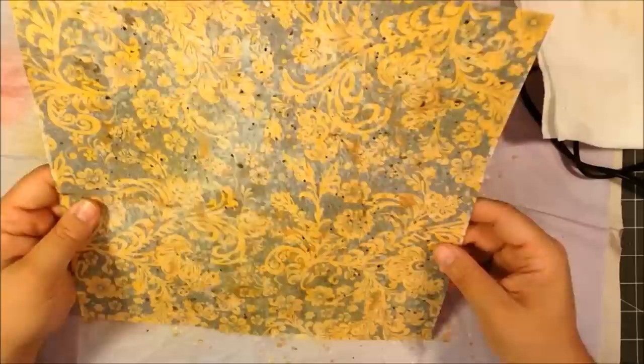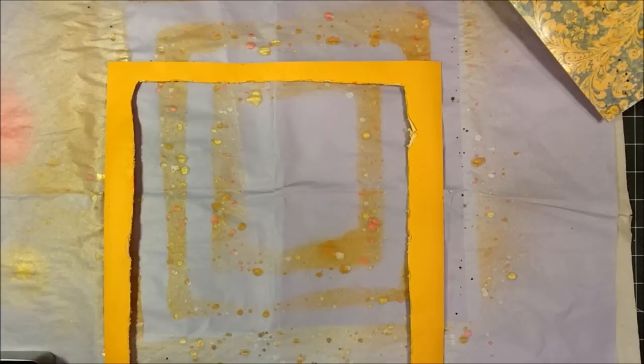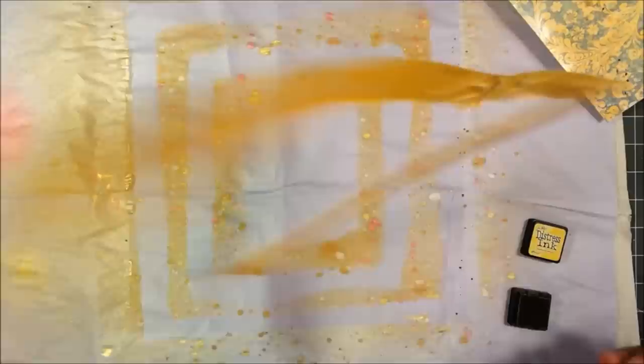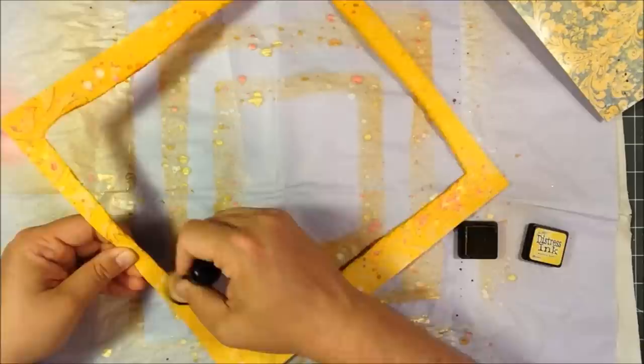It looked good, but I needed a little bit more. So I ended up taking some distress ink — I think in mustard — and just distressing the edges of those cutout yellow rectangles to make the edges stand out a little bit more from the background paper.